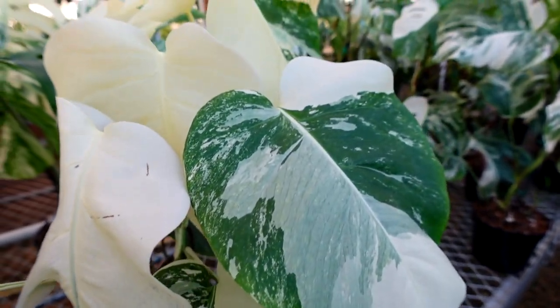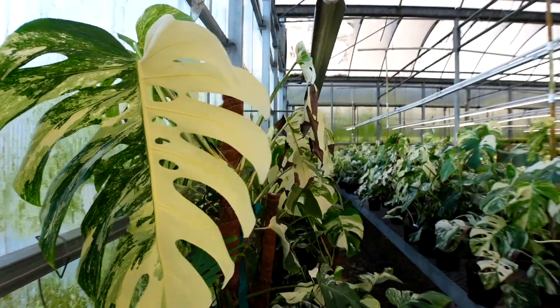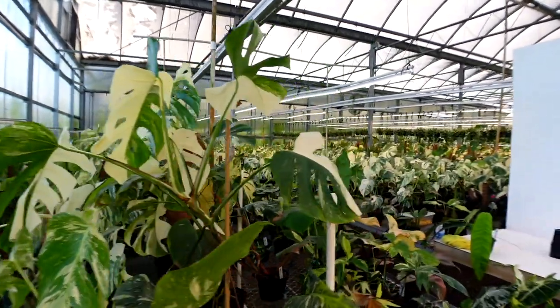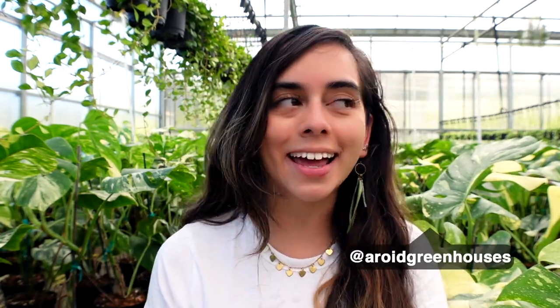Hello everyone, my name is Paula and for today's video we are talking all about Monstera albos. We've been growing Monstera albos here at our greenhouse for a few years now. I would say we probably have one of the largest collections in the country. We propagate them ourselves, we also receive albos internationally, and we sell them at our nursery, garden center, wholesale, and online. Check the description box below if you're interested.